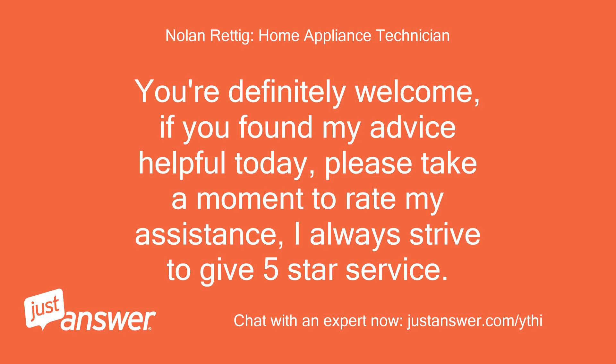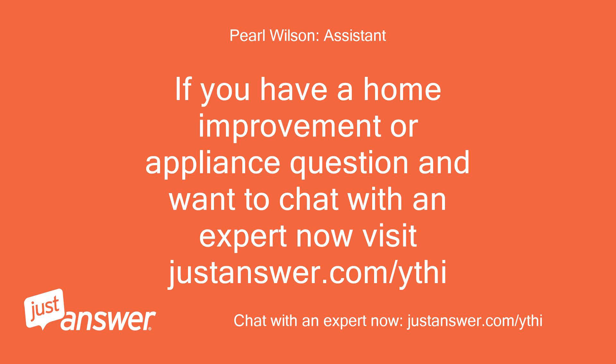You're definitely welcome. If you found my advice helpful today, please take a moment to rate my assistance — I always strive to give five-star service. If you have a home improvement or appliance question and want to chat with an expert, visit JustAnswer.com.